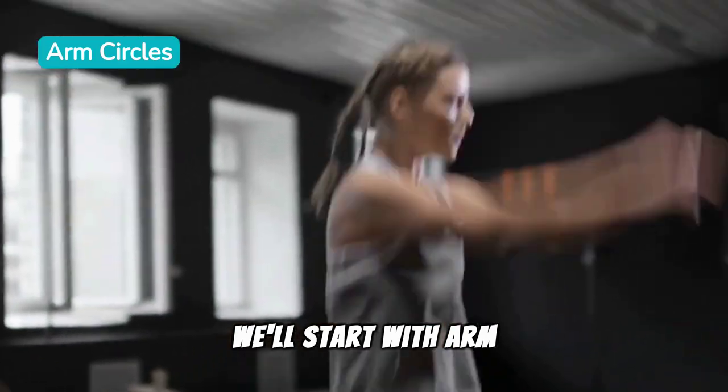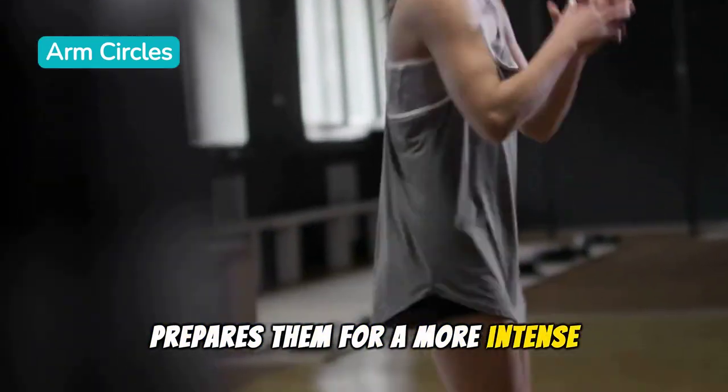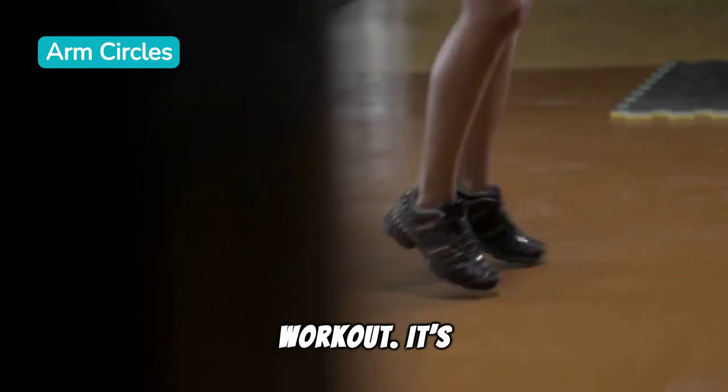We'll start with arm circles. This simple exercise warms up your muscles and prepares them for a more intense workout — it's crucial to prevent injuries.